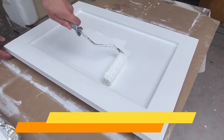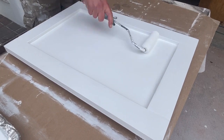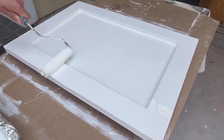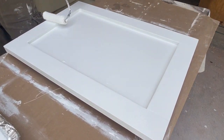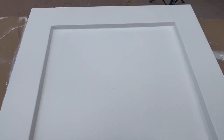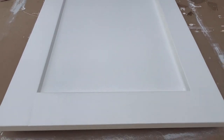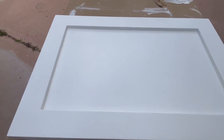This door came out very nice and it was inexpensive and simple to build. You can do it without needing a table saw and without breaking the bank. If you would like to learn how to spray paint the cabinet door, please check out the video that I'm linking above. You can build a successful woodworking business around selling cabinet doors, or save thousands for your own home improvement projects.